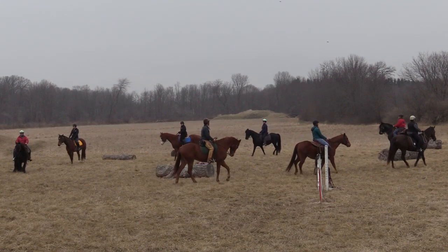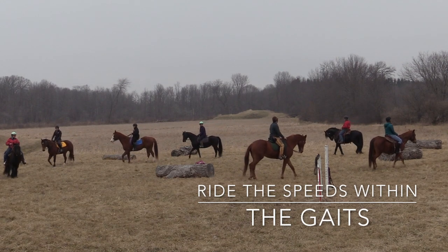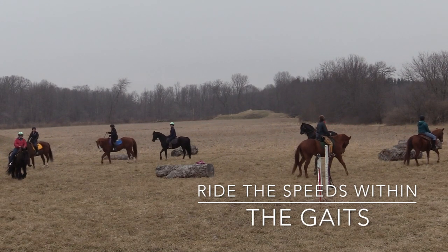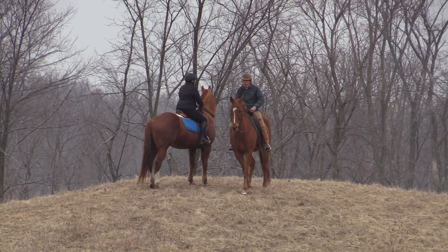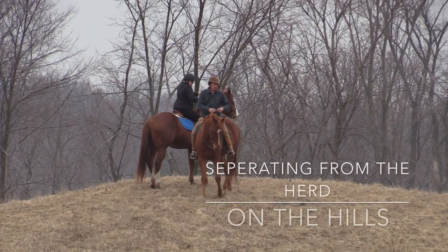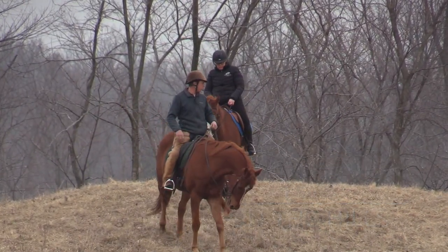How slow can you walk? High five. Come back down. The harder the line, the more your horse will pay attention to you.